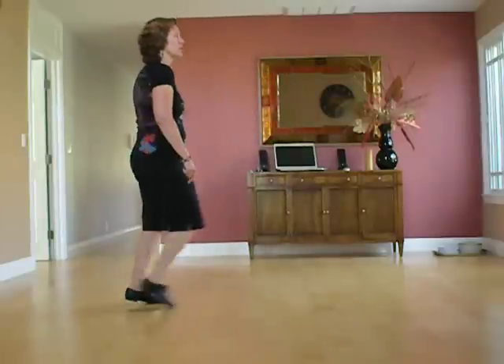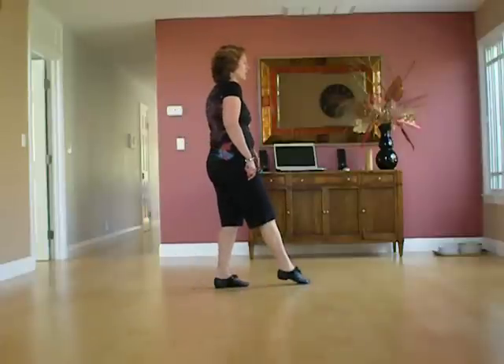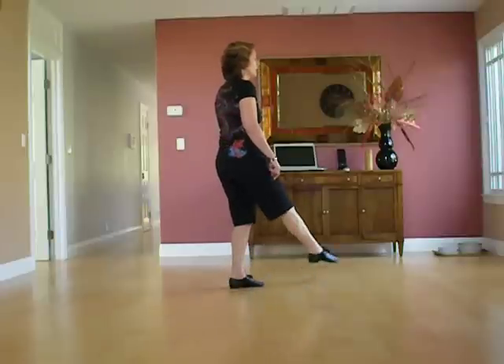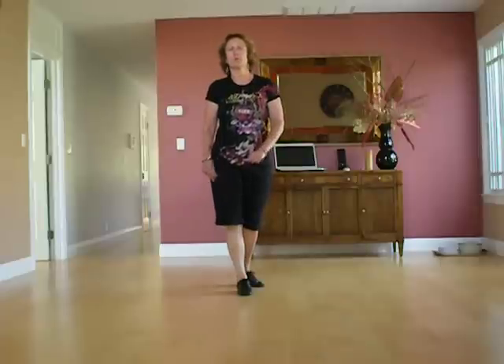A jazz box with a quarter, syncopated. Now you have some touches: touch, touch, and switch, and switch. Hitch, touch, hitch, step. Which is all very fast, and so that makes it harder.